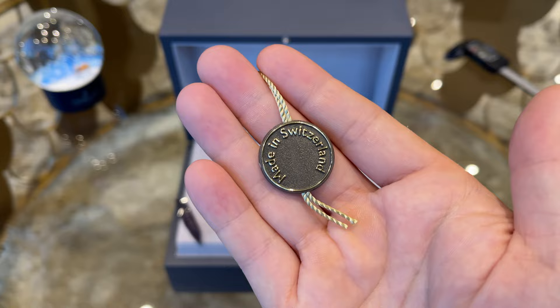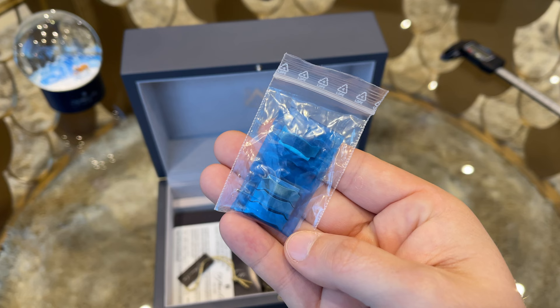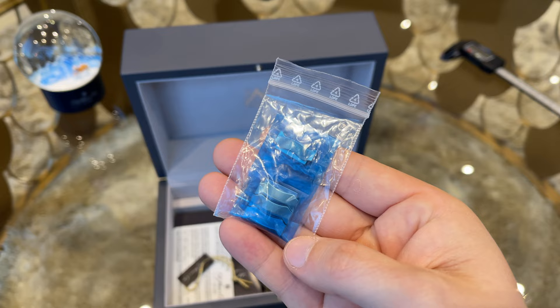In addition to the watch, I received the extra links — four of them had to be removed to size it for my wrist. The AD wrapped them with some protective tape so they are not scratching each other.